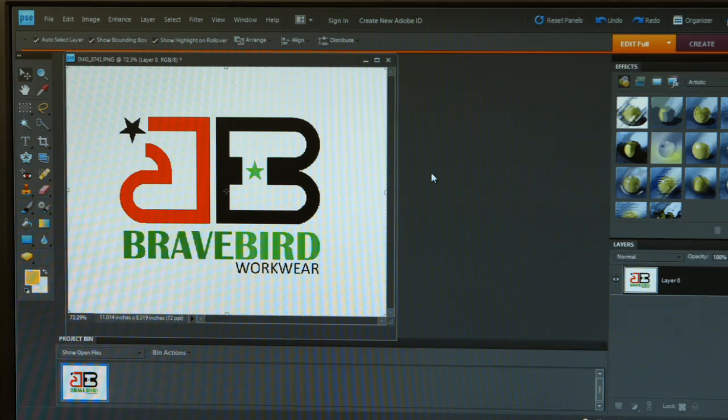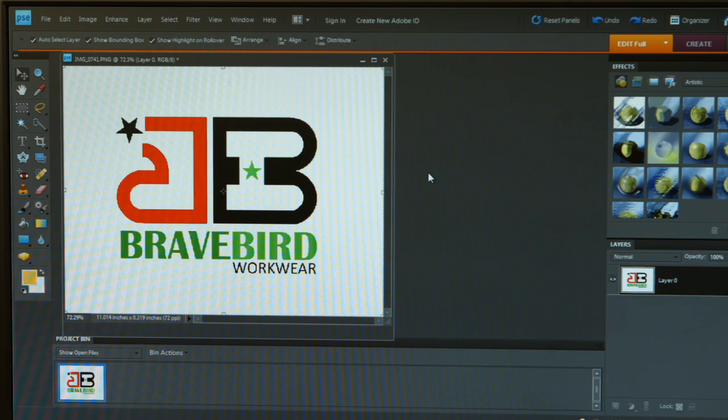Here I have a graphic supplied by a client. We're going to use this graphic as a real-world scenario on how to eliminate the white background from a design that is a JPEG. The first thing I'm going to want to do is go to my magic wand tool and select that tool. Next, I'm going to click on the background color which is white. It should highlight the area I've selected with a dotted line pattern, but we might notice that it did not capture all of the white — I still have some area inside the letter B that I need to capture.